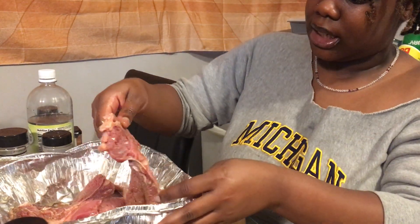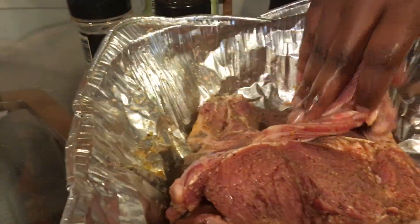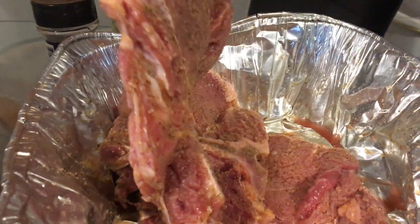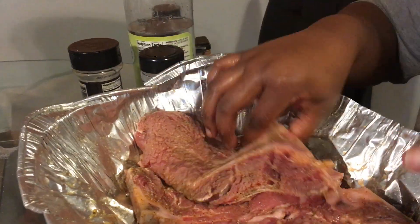Show y'all how seasoned this steak is — get the details. This is what we're looking like on our steak. Okay, it's got to be seasoned. If it's not seasoned, what are you doing? I'm just curious.